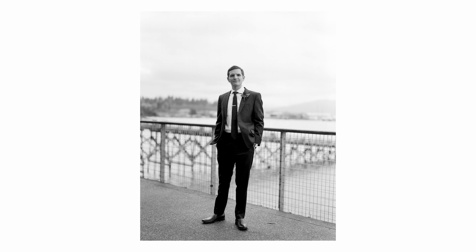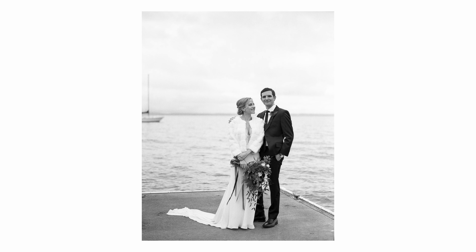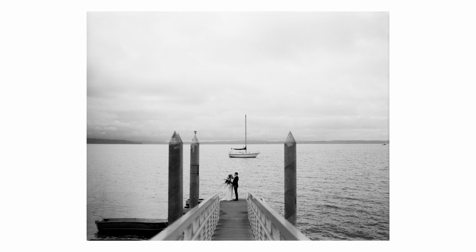We had started the session at a hotel on Bellingham Bay and were going to work our way down to the waterfront and then loop around to the wedding venue. As we worked our way through there, I was trying to think of a way I could use this camera differently than just using my digital camera, because that's one of the tricky things about film — it's really easy to just shoot the way you do digitally, which is fine. But part of the reason I do this is that I want it to be creative, different, and unique.